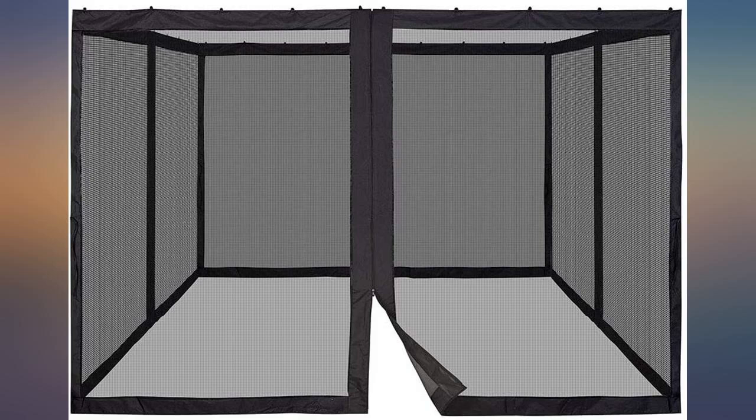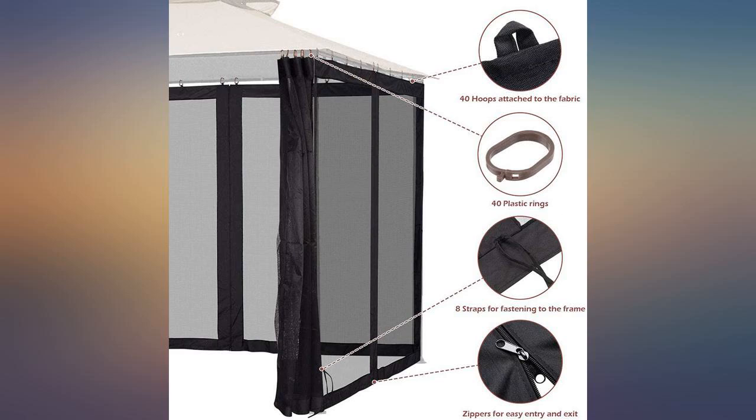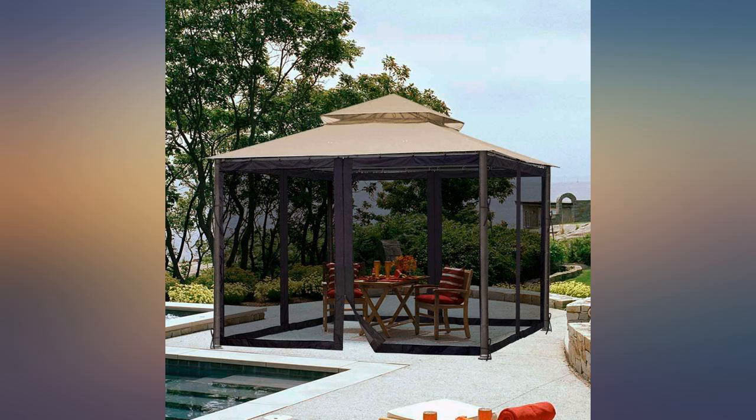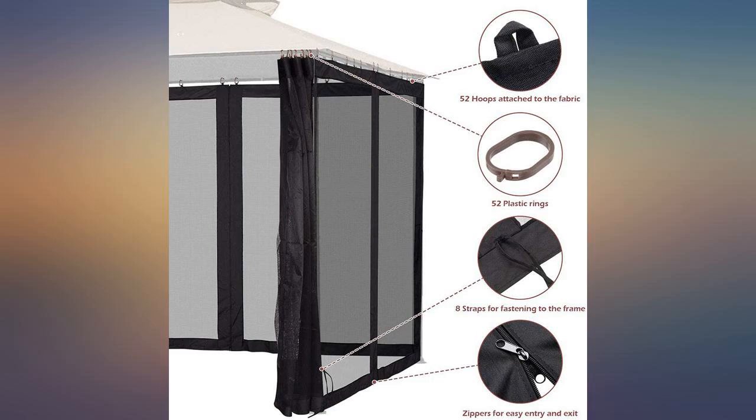This is the best netting I have had. It fit our gazebo perfectly, no tension on the zippers. The fabric is wide and the sewing is amazing. The zipper itself seems very durable. I wish I had bought more to have on hand. This was such a great buy.